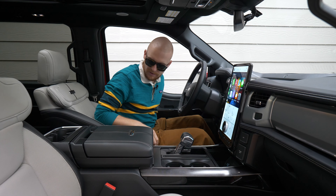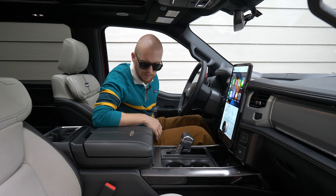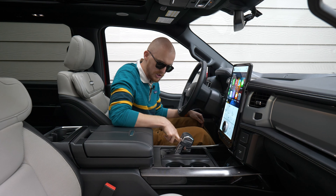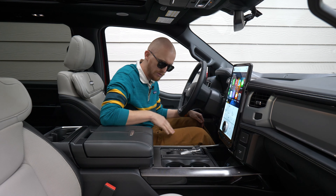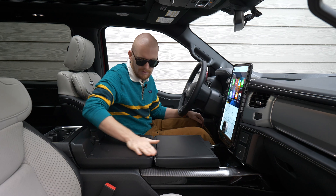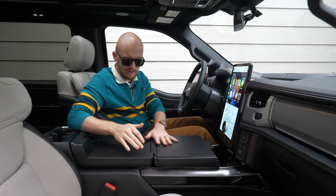Another thing that I like about this F-150 — it doesn't really have anything to do with sleep, but it does have to do with camping. So you press a button here by the shift knob, and the shift knob will actually fold flat, and then you can open this up. They call this like a workstation. It's nice and flat.